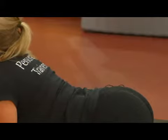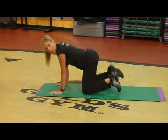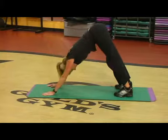Then D for downward facing dog. So from cat to cow, tuck your toes under — we're going for the dog. Down dog. Lifting up, lifting the tail in the air, pushing the heels down. Good stuff.